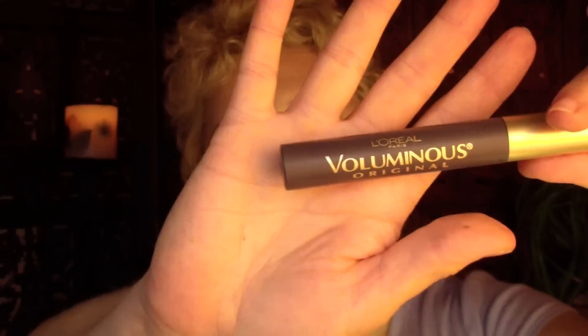I'm going to take a mascara — this is the Voluminous Original by L'Oreal, a really good classic standard. I want the lashes to be dry, and I'm going to weave my natural lashes together with the false eyelashes. I didn't put any mascara on beforehand — you could if you like — but I'm going to use my finger so that if any mascara transfers, it goes onto my finger instead of hitting my eyelid.